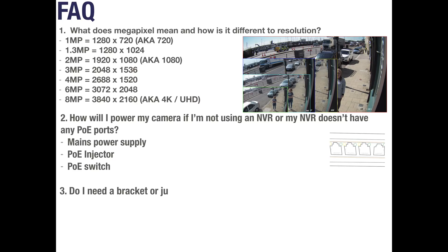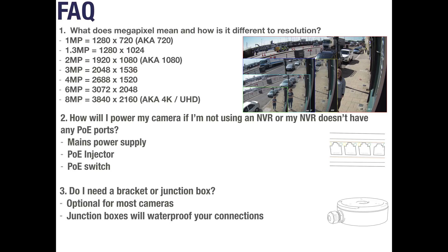Question 3: Do I need a bracket or junction box? Brackets and junction boxes are optional for most cameras and aren't a necessity. A lot of cameras can be mounted directly to a wall or ceiling — check the datasheet of each camera to confirm. Junction boxes are designed to keep your connections tidy and waterproof; alternatively, waterproof tape can be used. Brackets are usually optional for dome style cameras and may have space inside the arm for connections, but they will provide your camera with a completely different view — suspended horizontally from the wall and more noticeable.